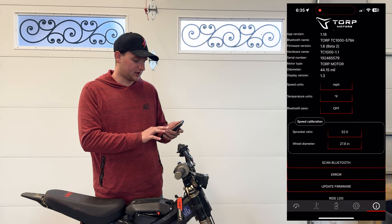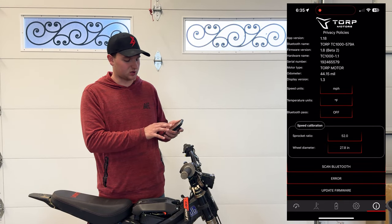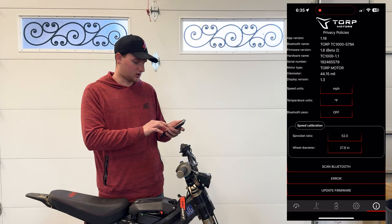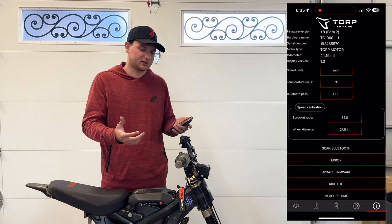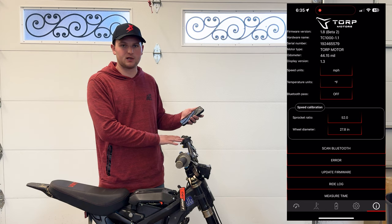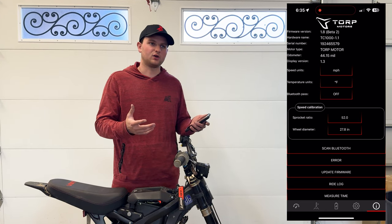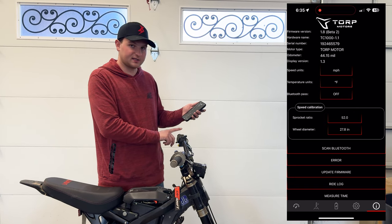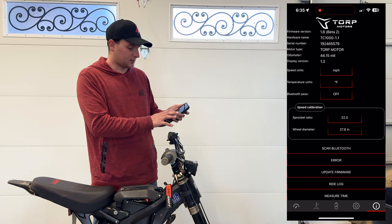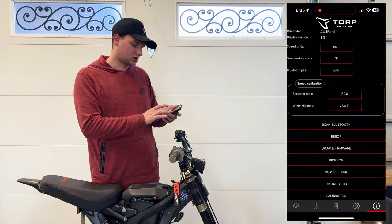Now a couple of things you can do on this page: change your speed units between miles per hour and kilometers, temperature between Fahrenheit and Celsius. For speed calibration, you'll need to do a little playing around to get your display accurate for GPS speed — use your phone to figure out real GPS speed and adjust the values until it matches. You can also set up your sprocket size and wheel diameter in inches to get a good starting point.